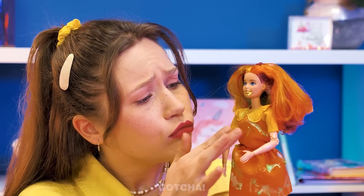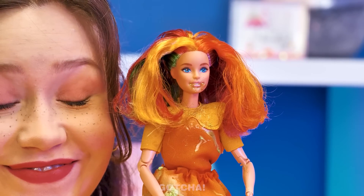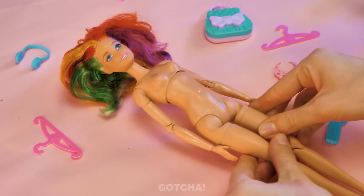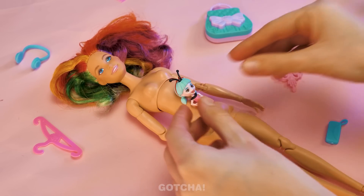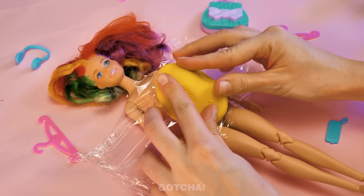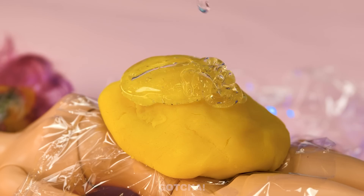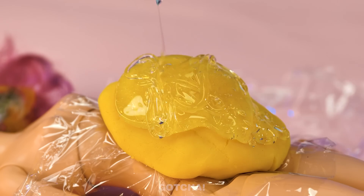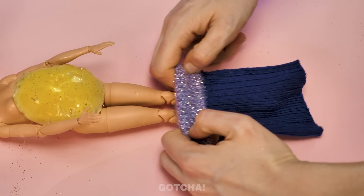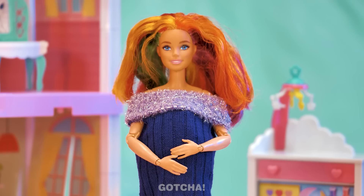Why did you puke? Is it because you're pregnant? Oh! This just gave me an idea! Sounds like it's craft time! Lie the doll down and place the tiny doll on her stomach. Then cover it with cling film. Cover that up with some tummy-shaped clay. And pour hot glue all over it — a lot of glue! And don't forget the glitter! Then dress her up in a fancy little maternity dress! Look at that — the doll is pregnant!